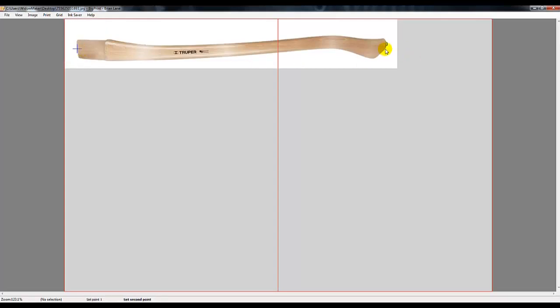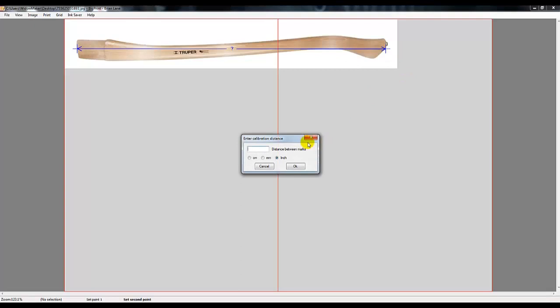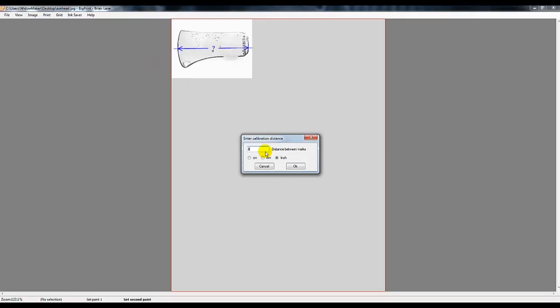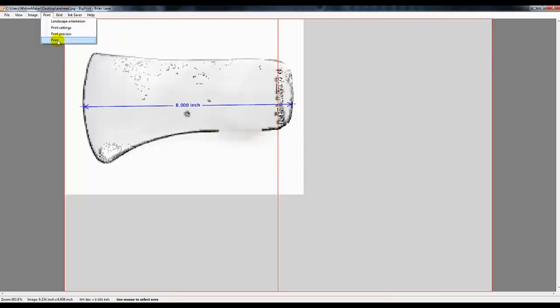For the axe handle, I chose to make it 27 inches long as this felt to be a decent size for a prop. I made the axe head 8 inches long as that felt like a good balance length as well.